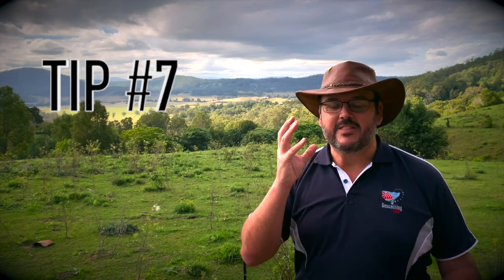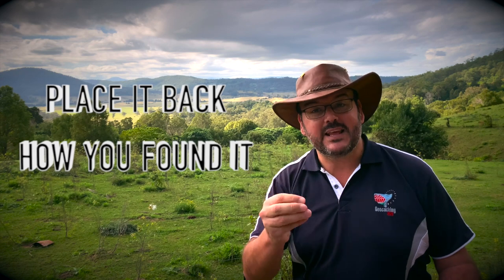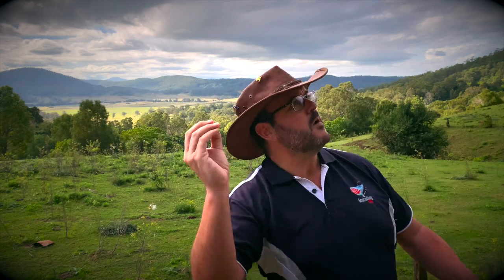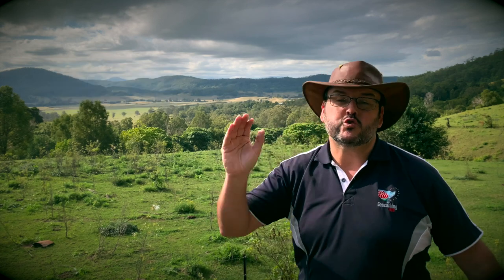Tip number seven — again given to me by several different experienced hiders and finders — is: when you find the cache, make sure you place it back the same way you found it. Don't think, 'Oh, I've got a better hide for that.' No — place the hide back exactly where you found it.